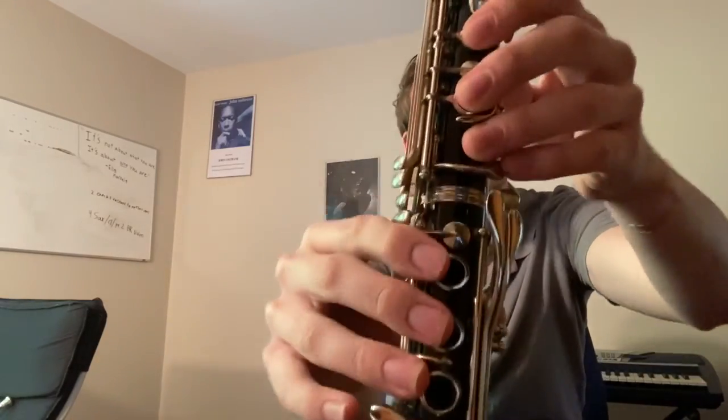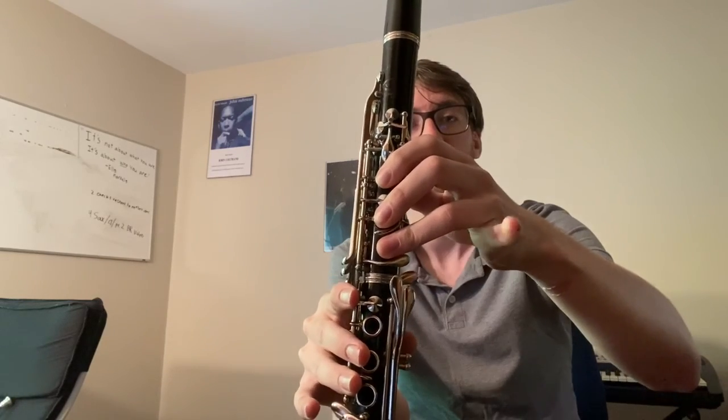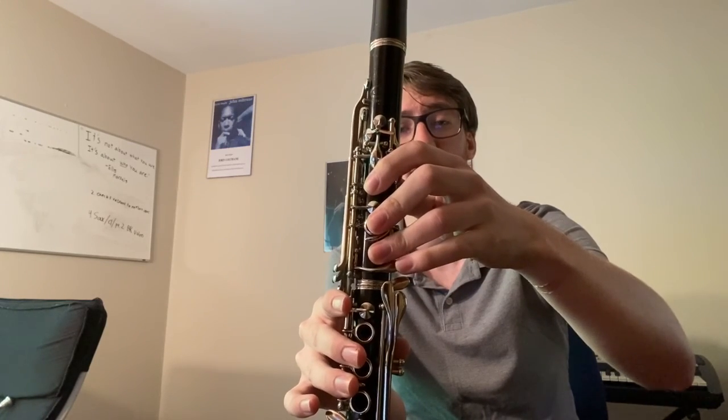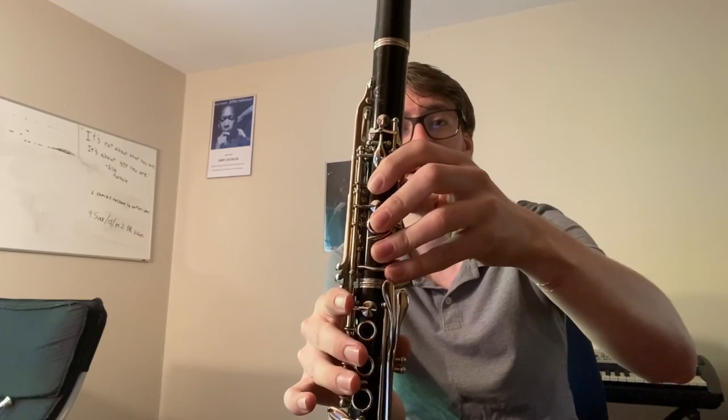Now let's start talking about some fingering challenges. A lot of those are going to come from the fact that you have this lovely key here — in the case of the clarinet, a lovely little C sharp key. In the case of the saxophone, that key would be a G sharp key. If you do not have your finger just about glued to that key, you are going to have a very difficult time playing this section. If your finger is way up here and you try to put it down, it's very difficult to do that precisely on the right key. But if you keep it right above where that key is, it's very easy. So the closer your finger is to that key, the easier time you're going to have accessing it.